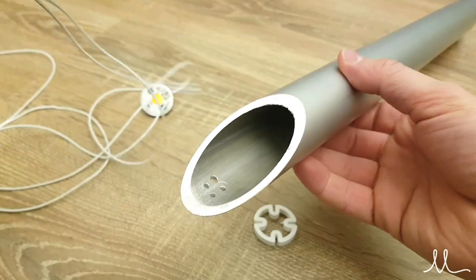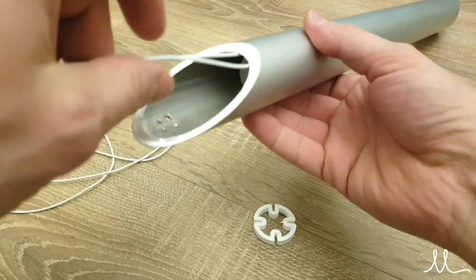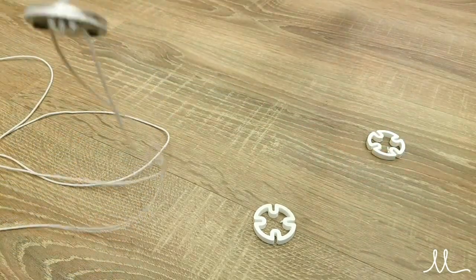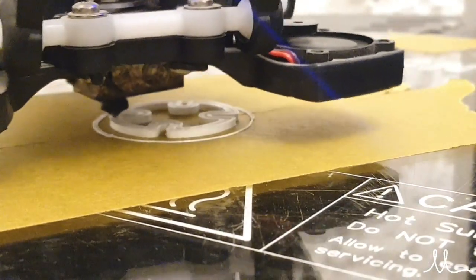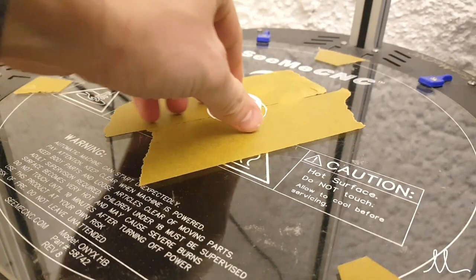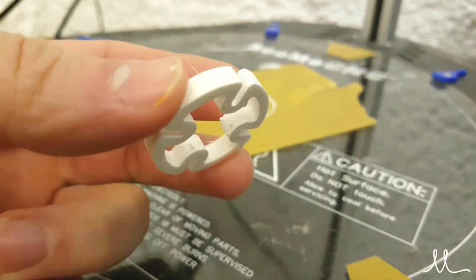I soldered the LEDs in parallel and pushed one of them through the pipe. One end of the wire was left longer to hang the pipe on the ceiling. These complementary mechanical shapes were printed to press-fit into the pipe to hold the heatsink in place before gluing.